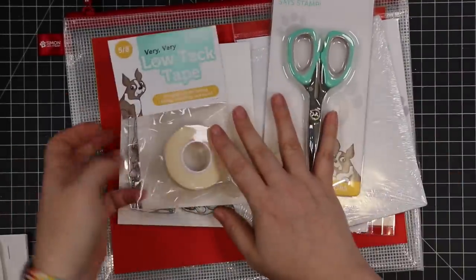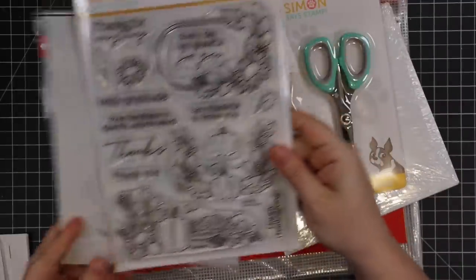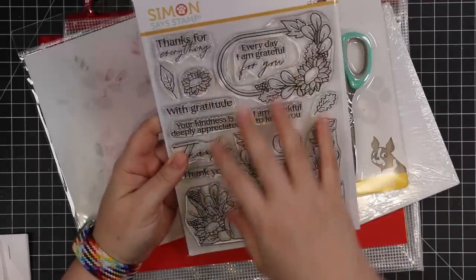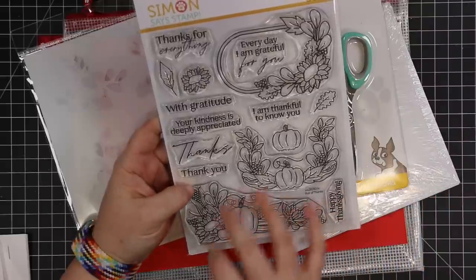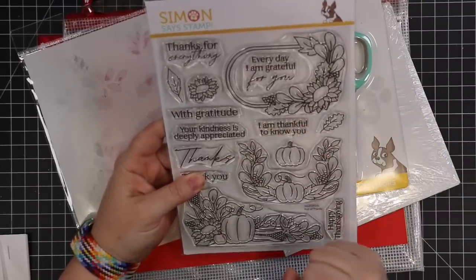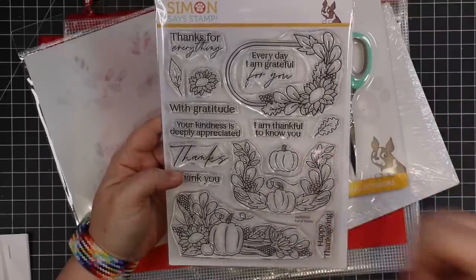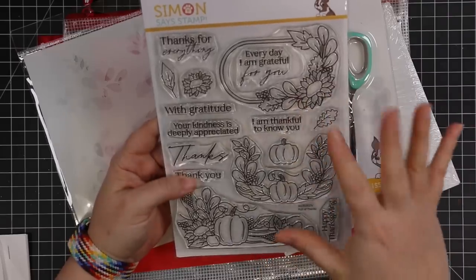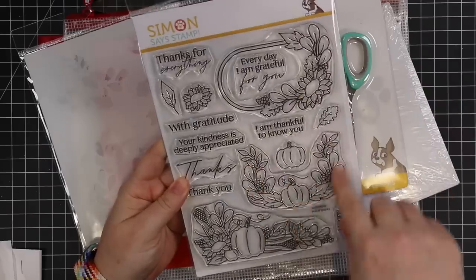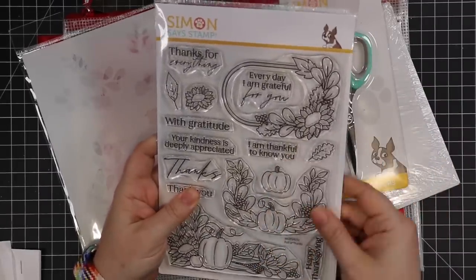Let's do the stamp set first because the other items kind of coordinate around this set. You've got this big Full of Thanks six by eight stamp set. I love fall images and anything thank you themed because that's the most type of card I make is thank you cards. Thanksgiving — well, for Canadians it's in October, in the States it's in November. You've got all these images, a pretty frame image, they're just gorgeous. There is a coordinating wafer die set available, sold separately — I'll have a link to that.